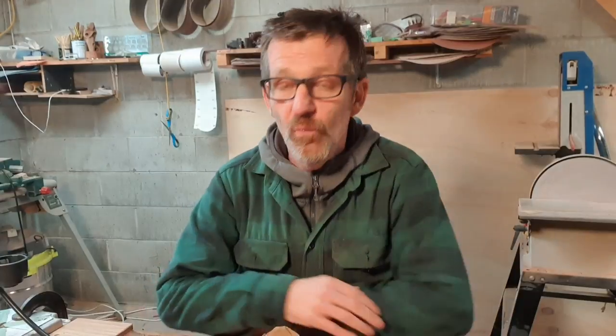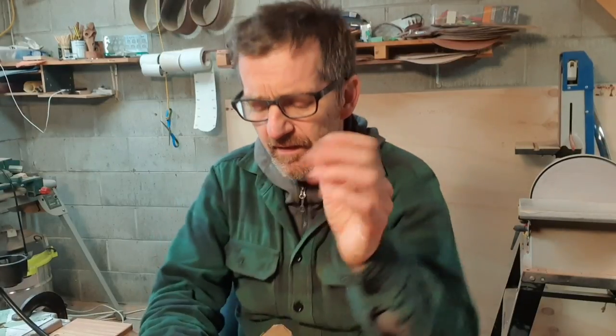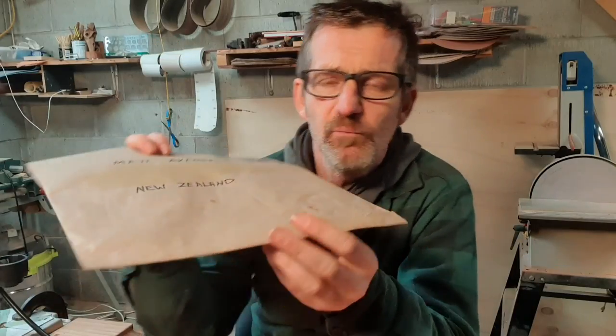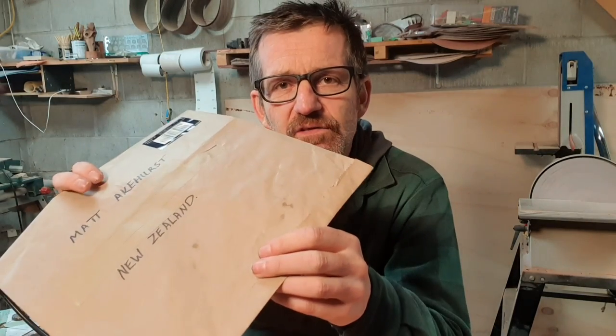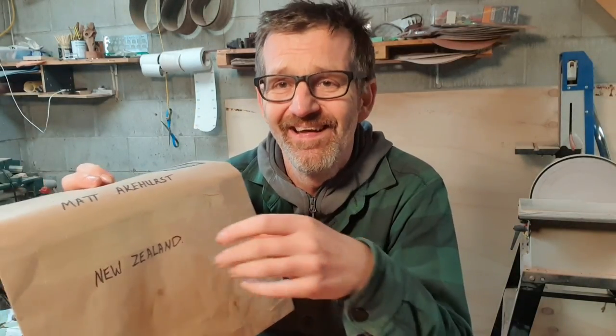Hey, how's it going everybody? It's Matt here from Matt Cards. So today we're going to carve a really cool design that I had nothing to do with making. I actually got sent it by a subscriber, Mark Anthony, who lives in New Zealand on the Kapiti Coast, which is the North Island. I'm in the South Island. He sent me this. He contacted me and said, would you like a drawing to put on your table? And I said yeah, man, this is really cool. And he sent me images of what he was going to do and it looked really cool. He's an amazing drawer.